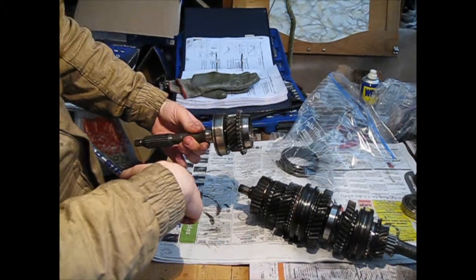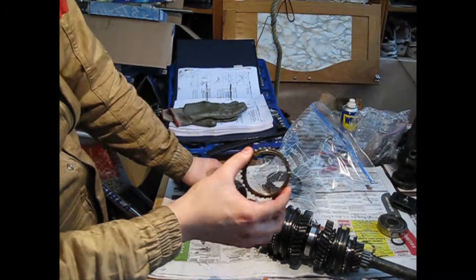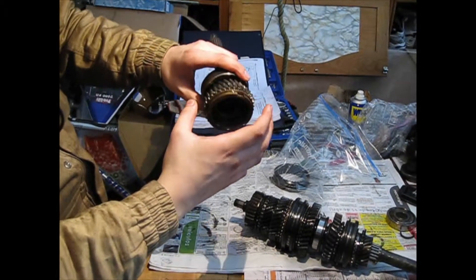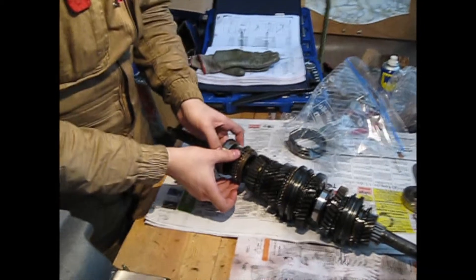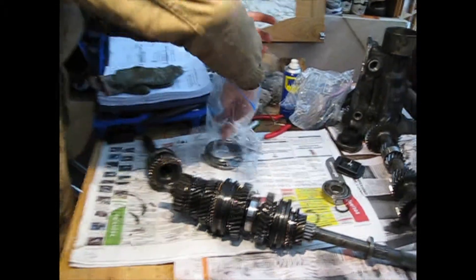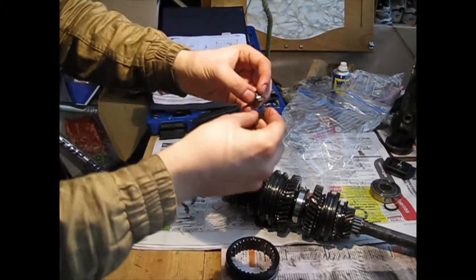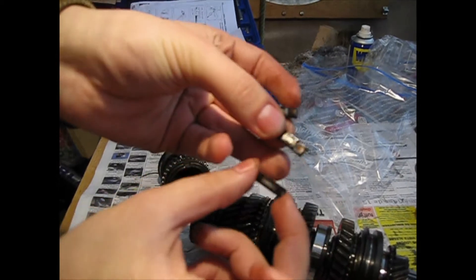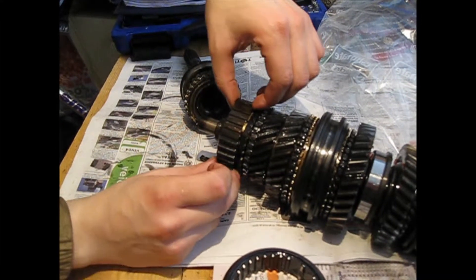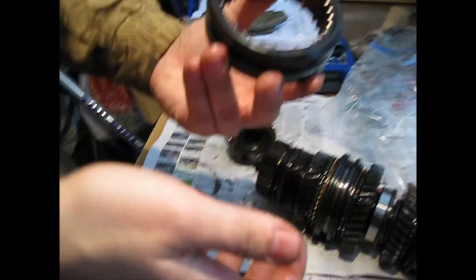After you remove the rear bearing, there is a synchronizer ring placed here with a little play in this position. There is another piece we had to remove, which is a sleeve. There are three small pieces that go around the inside of the sleeve, fitting into three positions — be sure not to lose these three pieces and the sleeve itself.